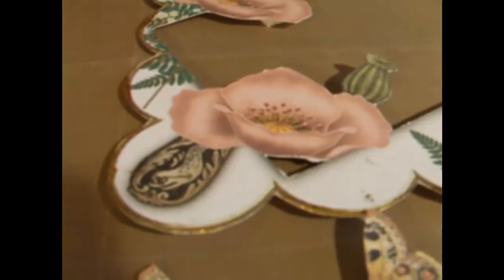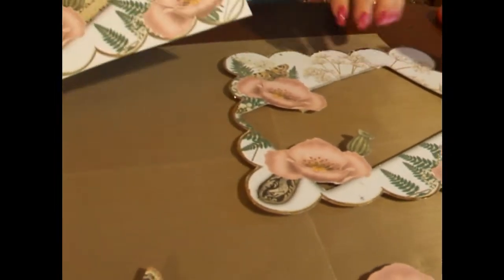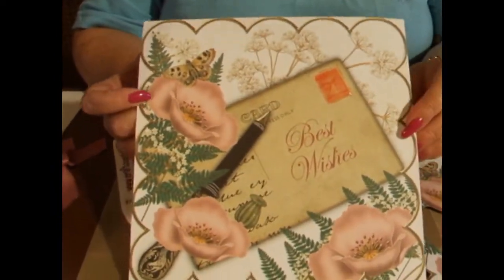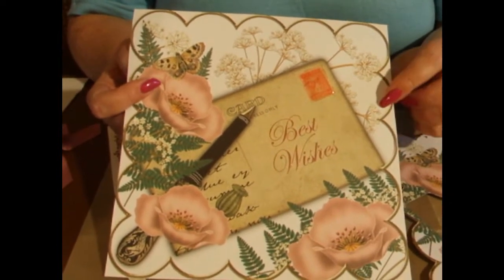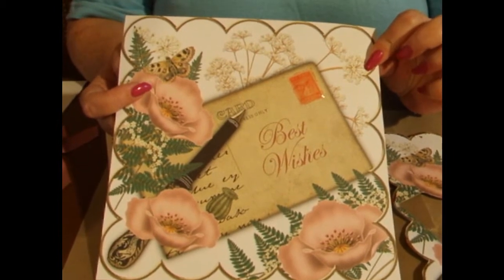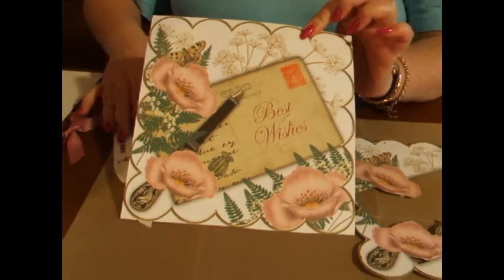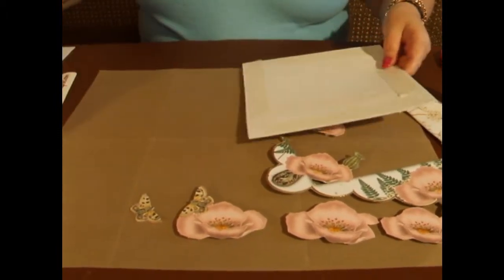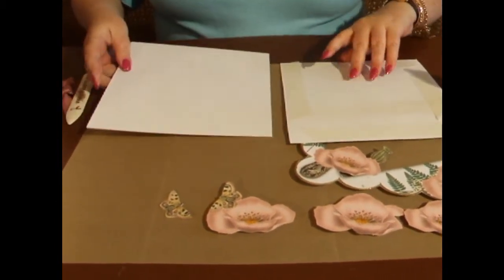Now, because it's a scalloped design, if the cutting out is a little too much for you, you could literally just cut it into a square and attach it to the card rather than following the scallops around the edges. To save a little bit of time, I've already added tape to the back of my design and I'm going to attach that to the front of the card.